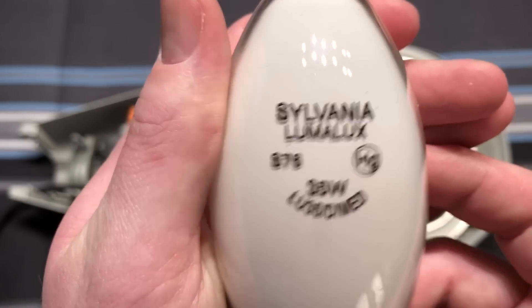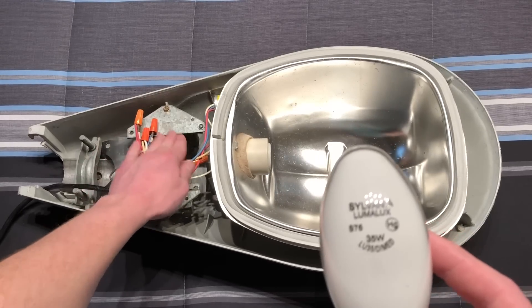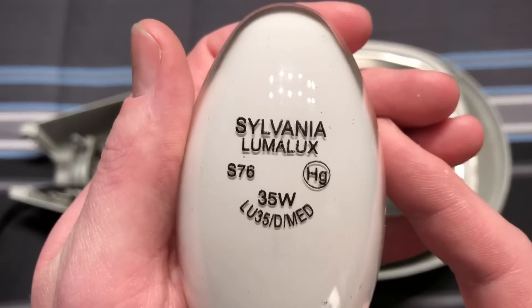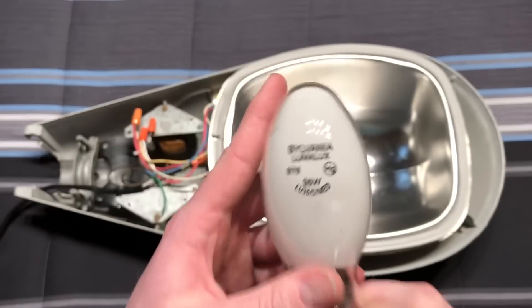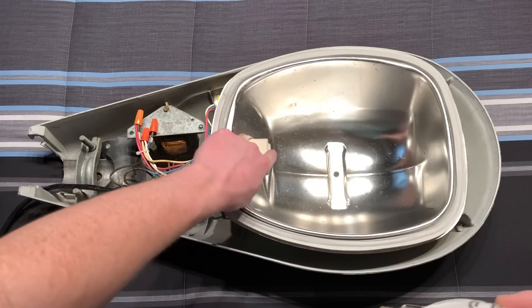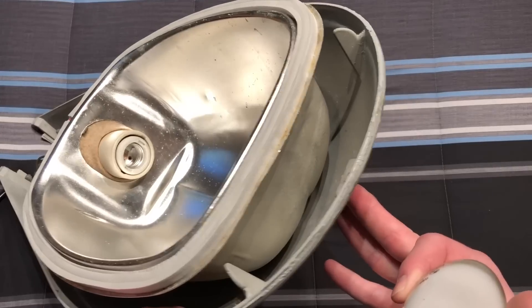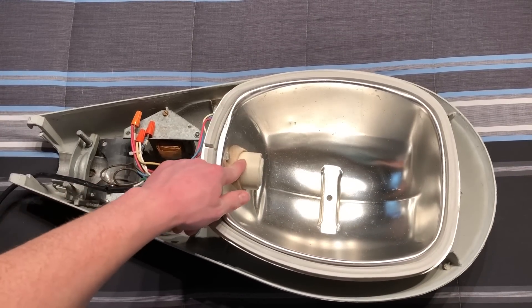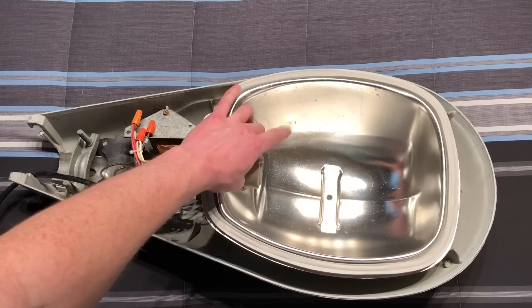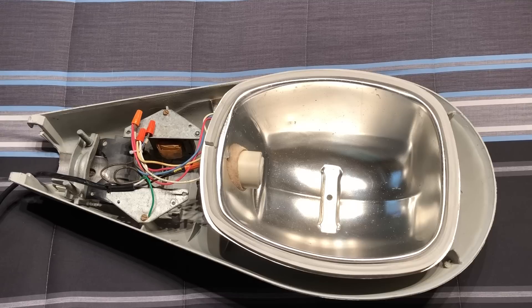This is the bulb I decided to use, which came with the high-pressure sodium ballast — a Sylvania Frosted, or Deluxe as they call it, 35-watt high-pressure sodium bulb. I did install a Mogul-to-medium adapter. I also had to replace the original GE socket with a different one because it did not like the reducer that I put inside of it. This socket likes it a lot better — again, something I picked up over the summer.